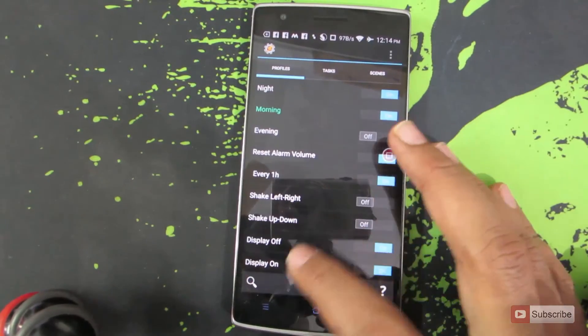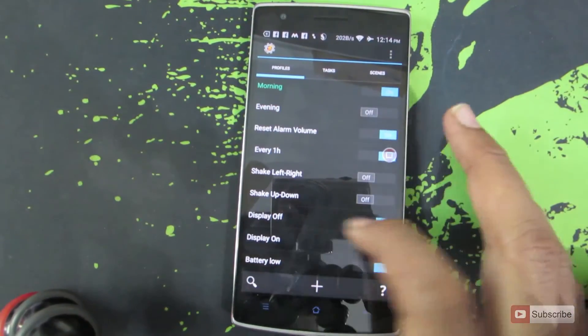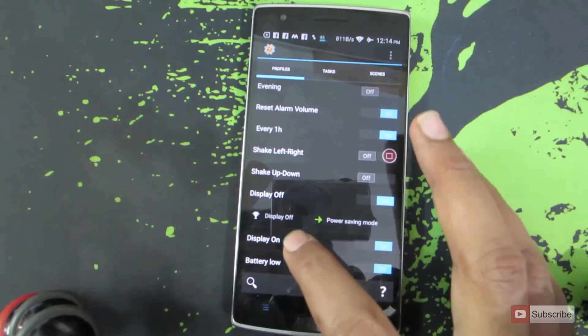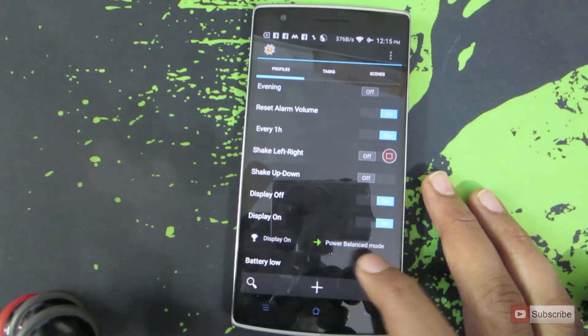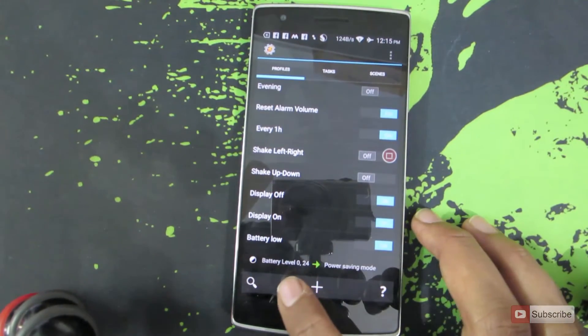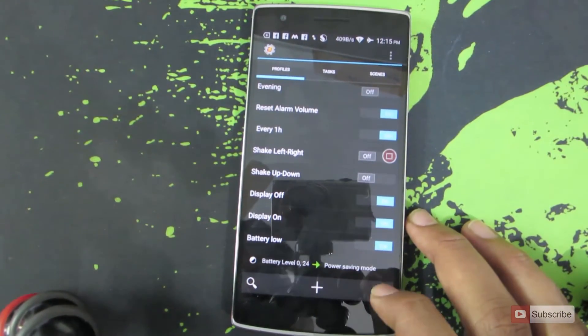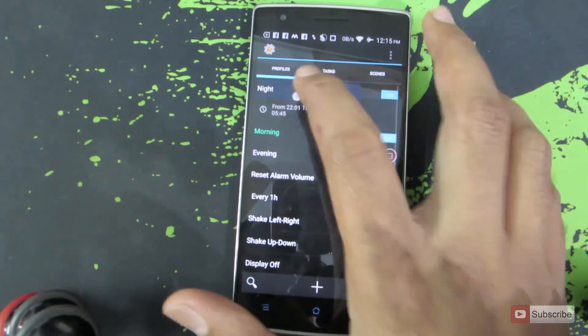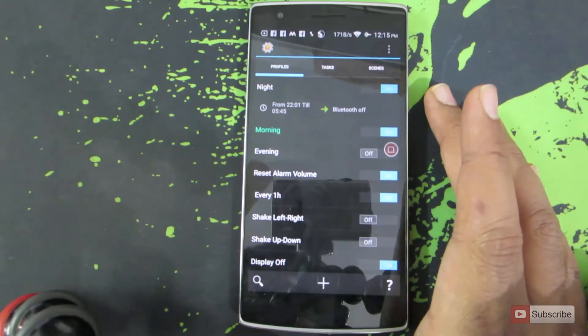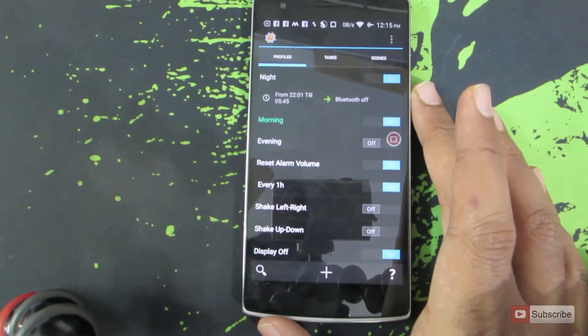These are some of the profiles that I am currently using. Whenever the display is turned off, I am turning on Power Saving Mode. Whenever the display is turned on, I am setting it to Balanced Mode. Whenever the battery is low — that is, between 0 and 24% — Power Saving Mode will be enabled. And even at night time, I have set it to enable Power Saving Mode. In this way, we can change the CPU performance and thereby increase battery life.